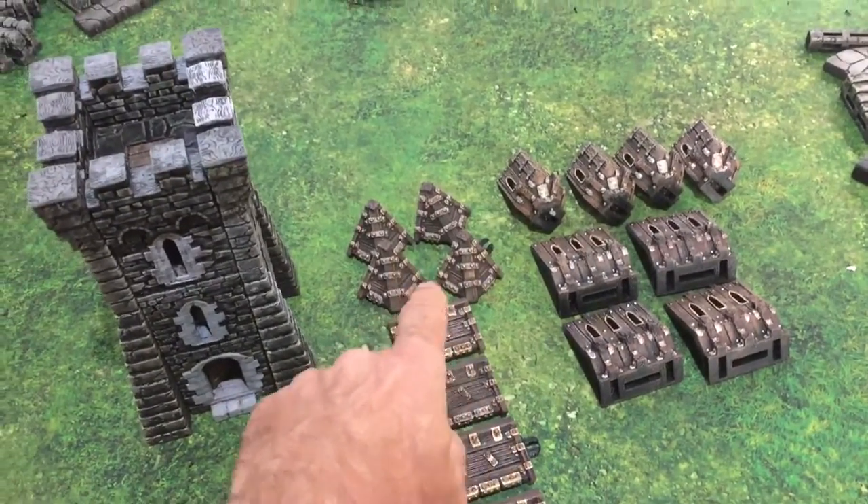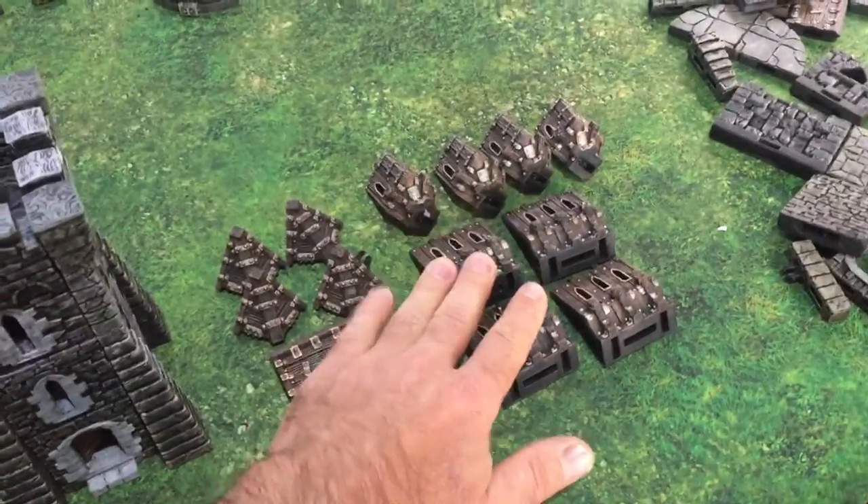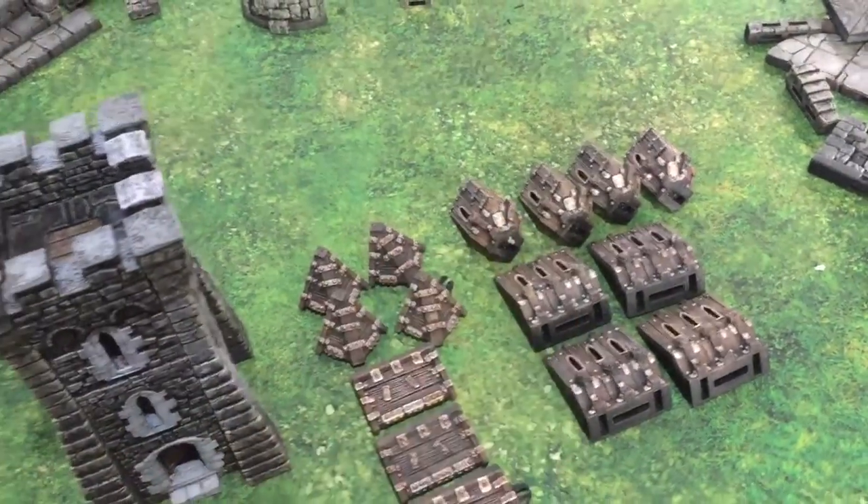Print four of the hoarding roof corners, four of the hoarding roof sides, four of the hoarding roof walls, and four of the hoarding corners.